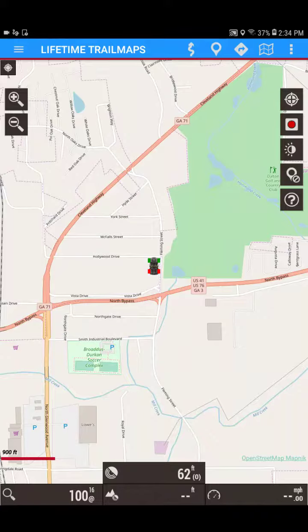Hey guys, this is Chris at Lifetime Trail Maps. Today I'm going to bring you a quick video on a question we get asked quite a bit: how to change the map orientation. As you can see, our vehicle on the screen is pointed towards the top of the screen. In this particular mode, called GPS up or direction up, the car stays straight on the screen and the map actually rotates around the car. Some people don't like that option and want to know how to run a true north setting, which will keep the map always pointed north and allow your car to adjust on the screen.